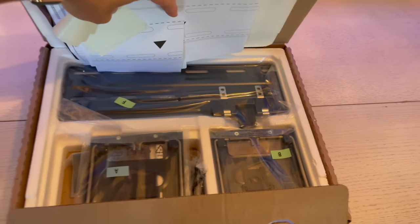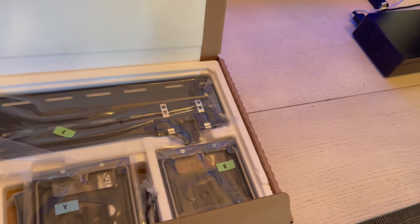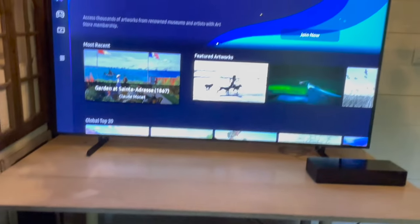I didn't mount it to my wall — I just used the included stand. But there's also another type of stand you can purchase for this TV that makes it look like an art installation. Art mode is available on the menu bar on the left-hand side, and you can access it with your remote control.